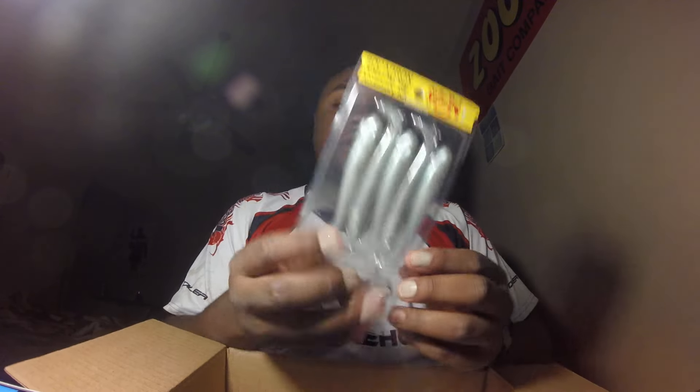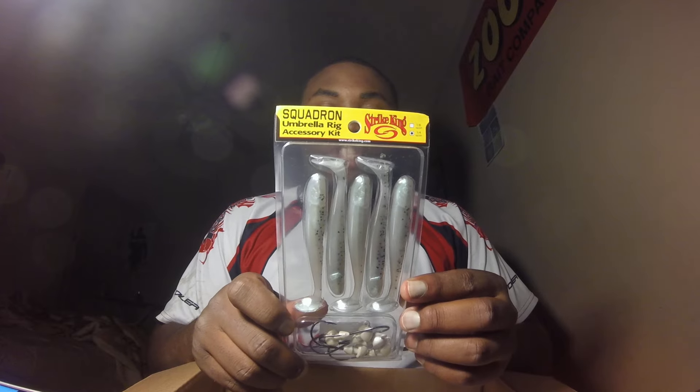That rig is an EcoPro Roll Tide Burst, which is basically a small Alabama rig — the junior version of their Alabama rig. I'm not going to take it out right now because I've got to tie it on in a minute, so I'll do a video on this later. To go on it I got the Squadron Umbrella Rig Accessory Kit by Strike King, which came with quarter-ounce jig heads in Green Gizzard Shad.